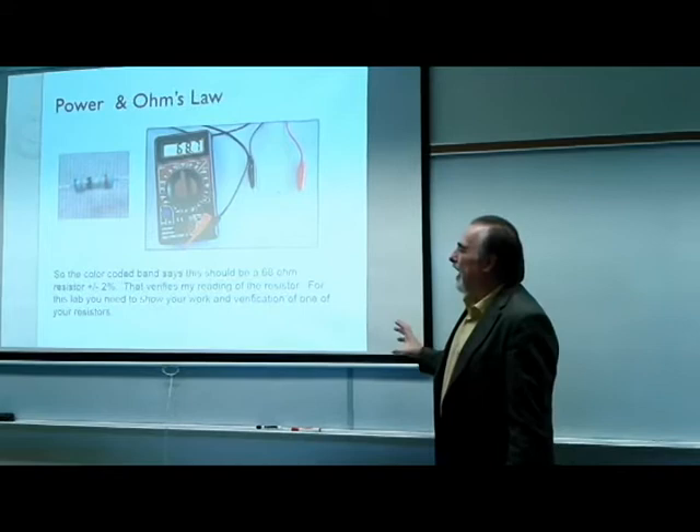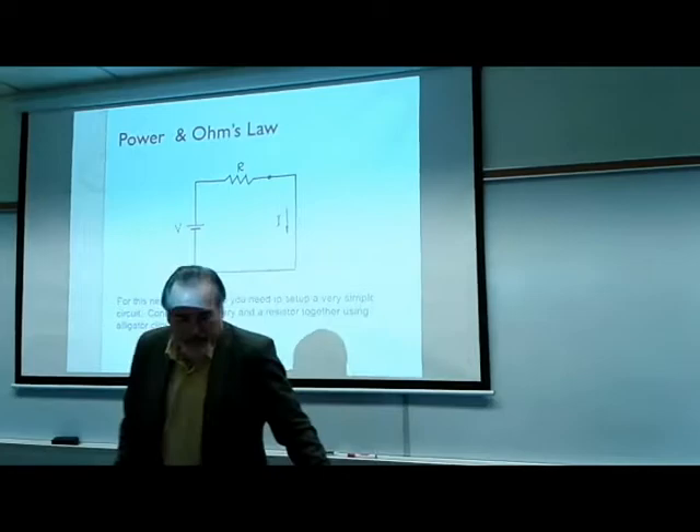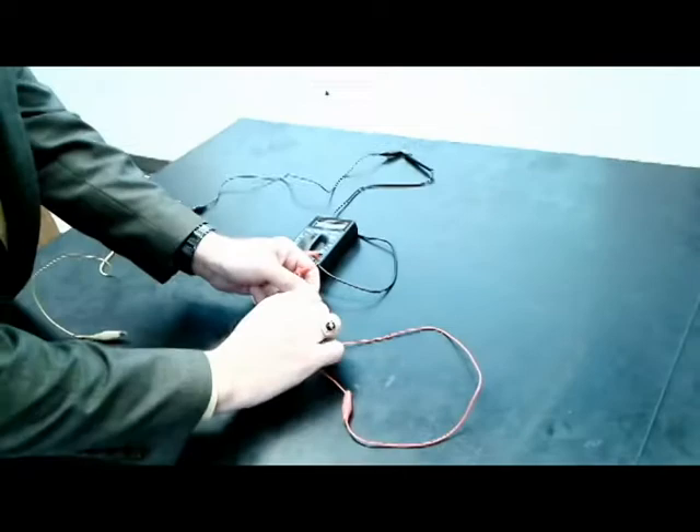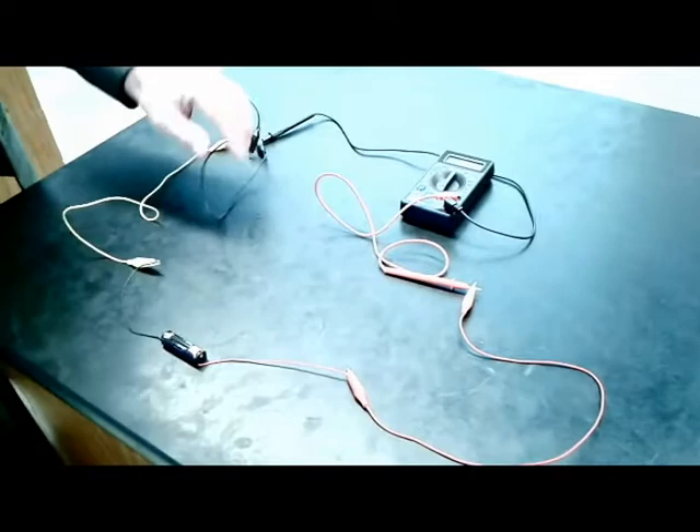For your lab you need to show your work verifying one of your resistors. We're also going to build a fairly simple circuit, and you'll have it hooked up in your system as well.